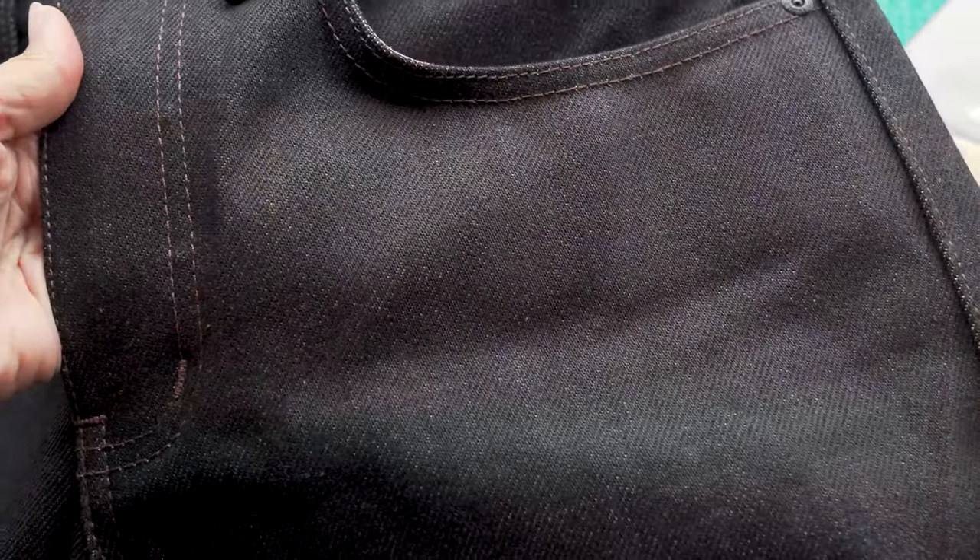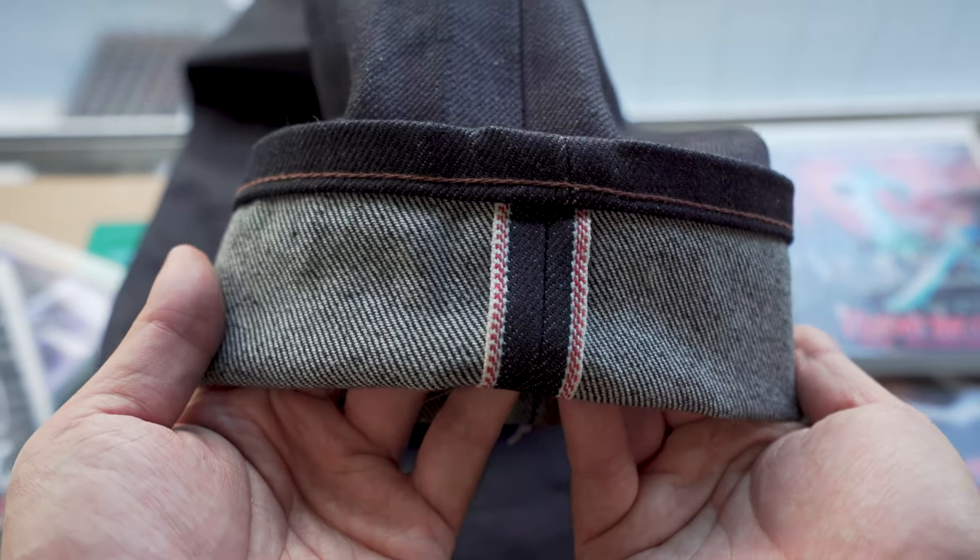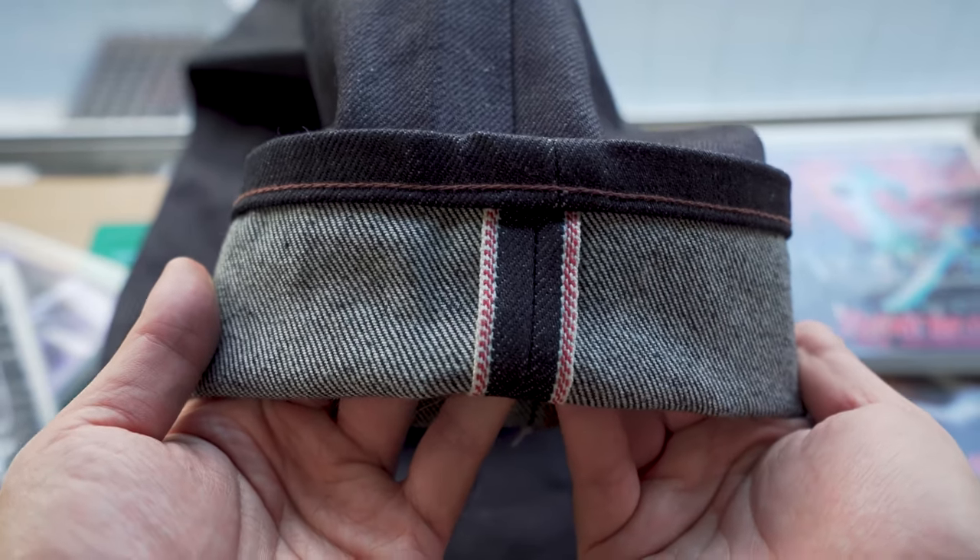The denim itself is super saturated with indigo. It has this almost wet-like appearance, which is a reference to Crystal Lake. You'll also notice this denim has a slight reddish tone to it. In the industry we call this a red-casted denim, but for the purposes of this jean, we're calling it the blood-casted denim. There's a little bit of a red tint added to the dye, representing Jason's bloody legacy. You'll also notice this triple red-line salvage ID, which represents the red chevrons on Jason's iconic hockey mask.